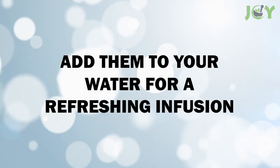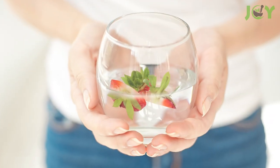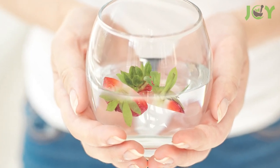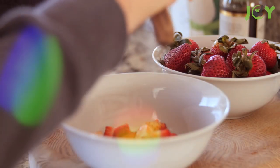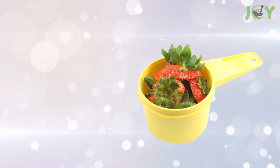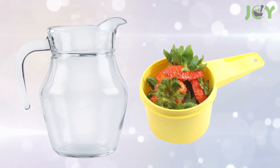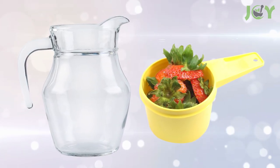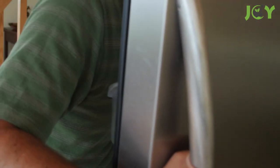Number 5: Add them to your water for a refreshing infusion. This is a great way to add a little sweetness to your water without adding any calories or sugar, which is especially important if you're trying to cut back on sweets and lose weight. To make this refreshing beverage, take about 8 to 12 strawberry tops, depending on how strong you want the flavor, and put them in a pitcher. Then fill the pitcher with water and let it sit overnight in the refrigerator.